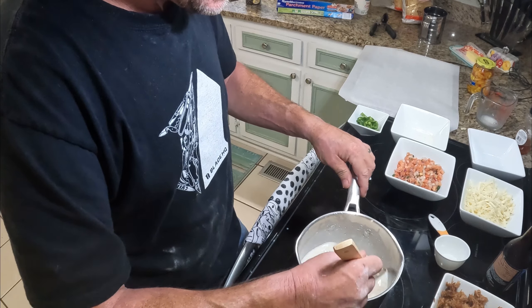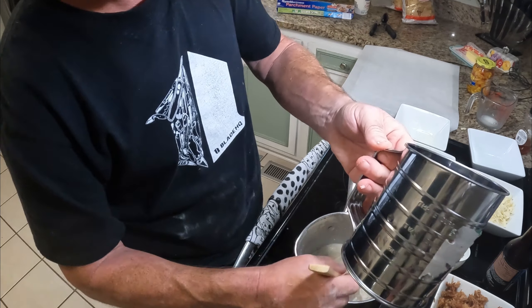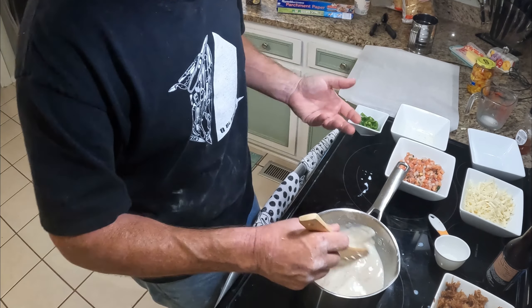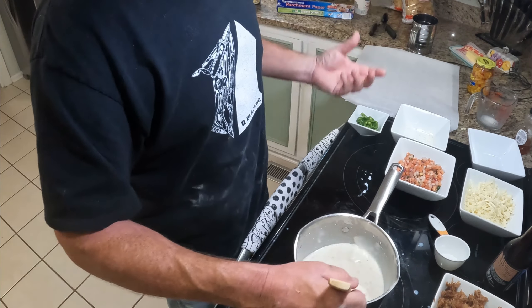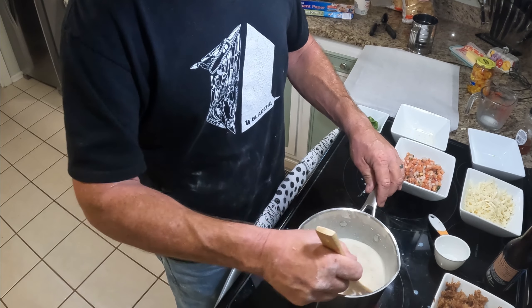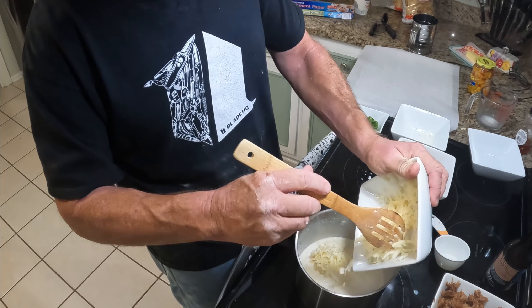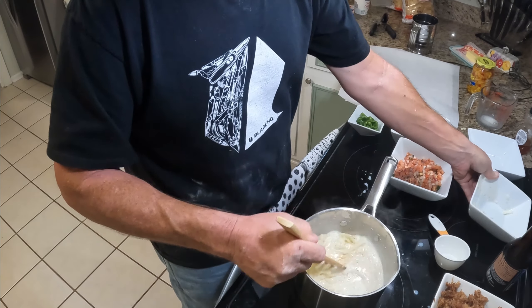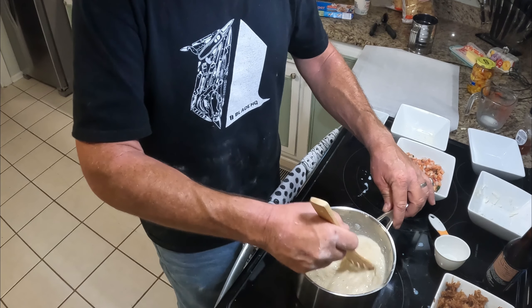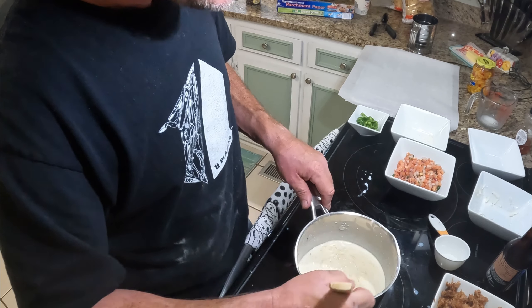Then we're going to add our sharp cheddar. Isn't that looking good? Sandy was just a genius when she came up with using a regular sifter — take it apart and put it back together real quick. We weren't making a big thing of nachos; she and I are probably going to share this tonight as we watch a movie. We're going to go ahead and add that pepper jack — going to give it a little bit of spiciness and good flavor. We'll just keep stirring this until it gets good and melted, super melted cheese, SMC. It's going to be amazing.